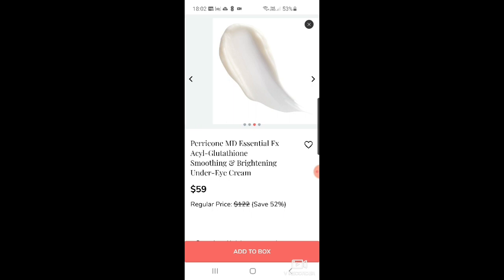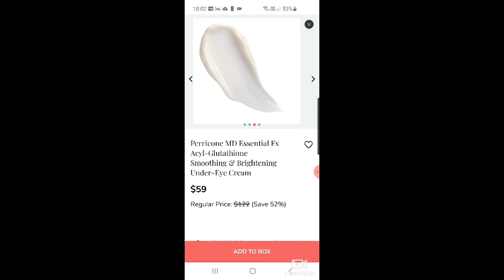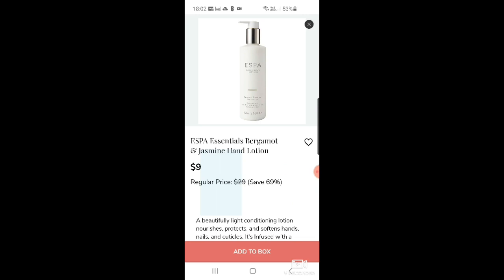There's the Perricone MD soothing and brightening under-eye cream — if you're picking the moisturizer as a customization tomorrow, this would be nice to match with an eye cream. It's $59. Then ESPA Essentials bergamot and jasmine hand lotion for $9 — I love ESPA, as I've said.